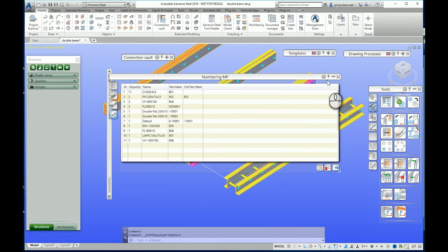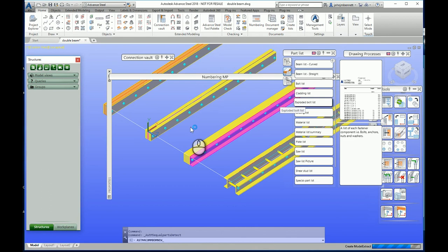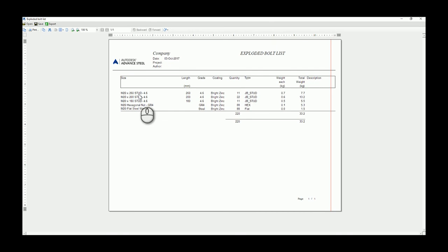The other thing I wanted to show is that you should be able to get an exploded bolts list out of this. Once it processes, we can see the elements we've created — the studs with their various lengths, the nuts on the ends, and the washers. The nuts and studs are listed under a bolt category. It is possible to achieve this. If you think you'd like that, please reach out to Greytech and they'll probably be able to help you out with a little project to do that. Thank you.